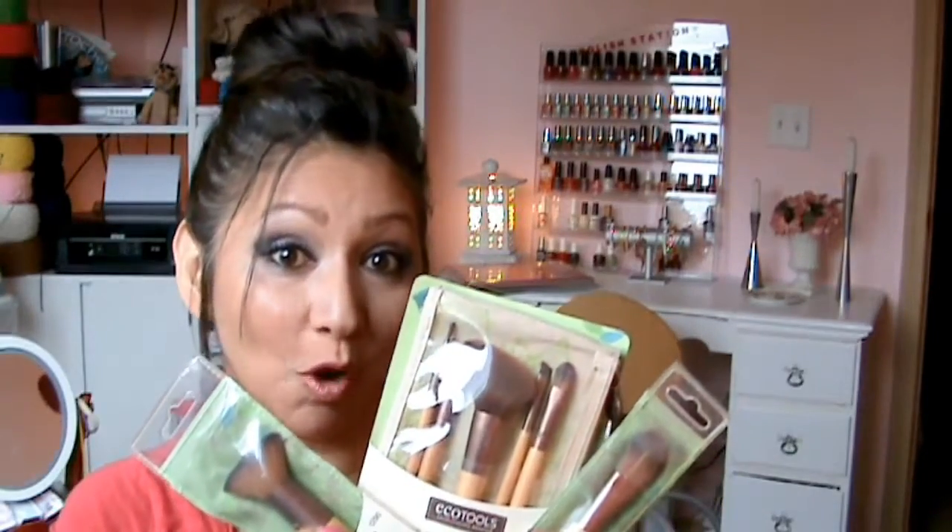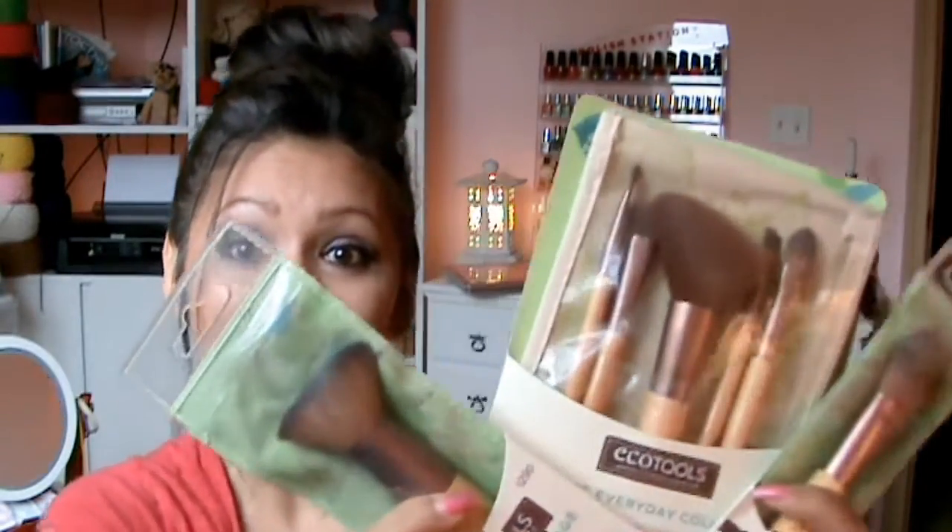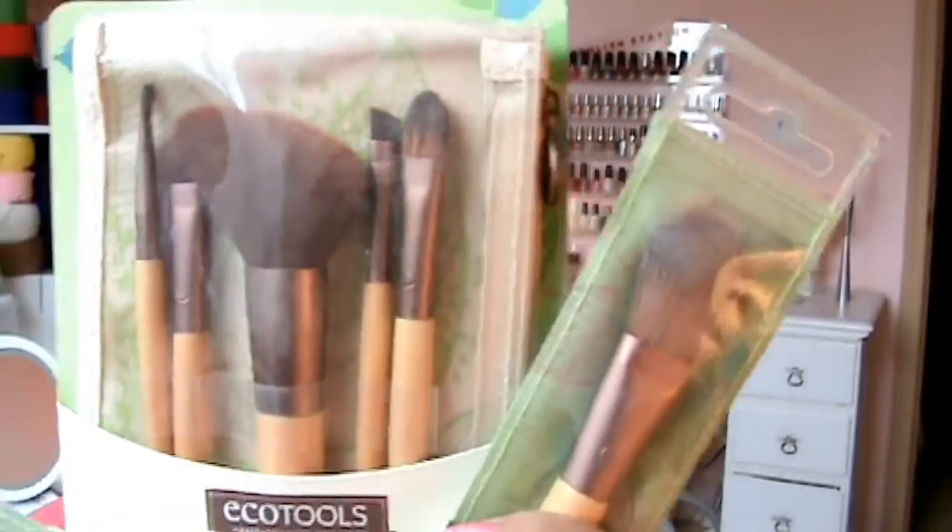Hi everyone, Glamma here! I finally bought some brushes. They're not real expensive ones, they're just the EcoTools from Walmart, but they're still brushes and I can practice with them.